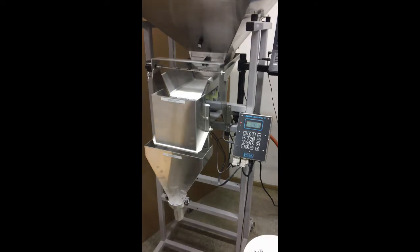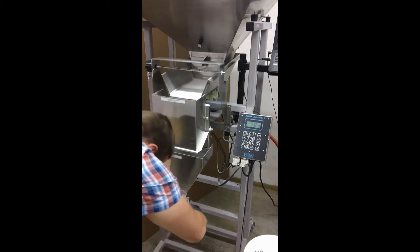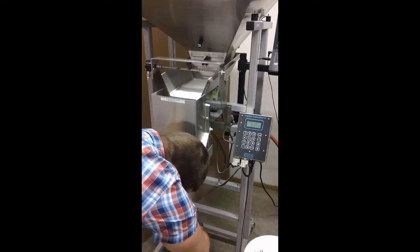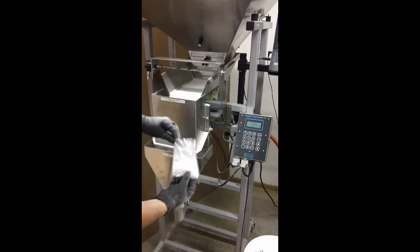We do get a minor buildup on some of the surfaces here, as we do have some electrostatic building up, and it does like to cling to some of the more available surfaces for that.